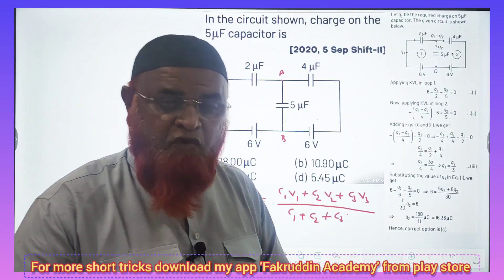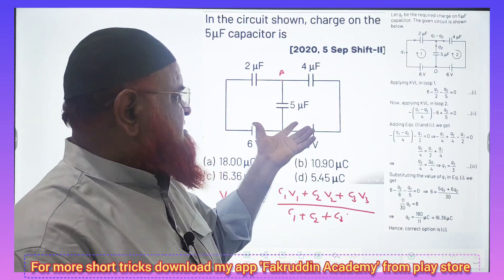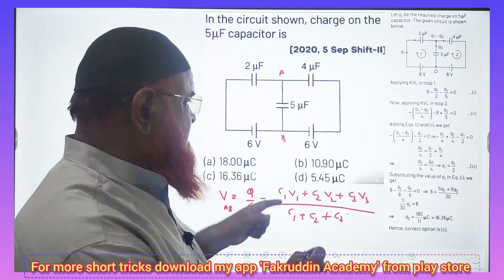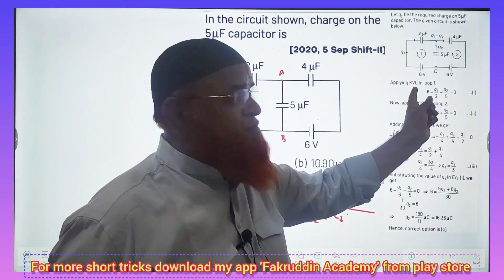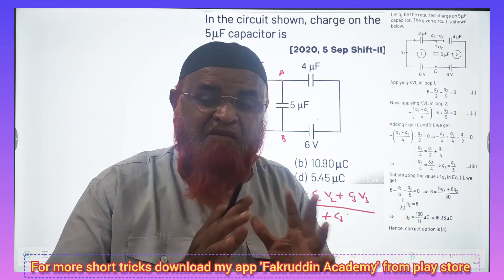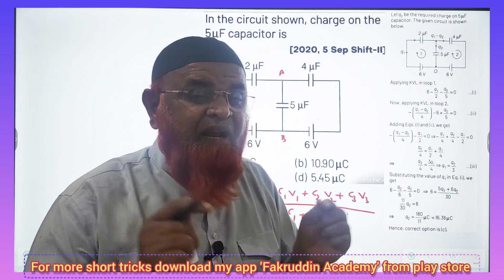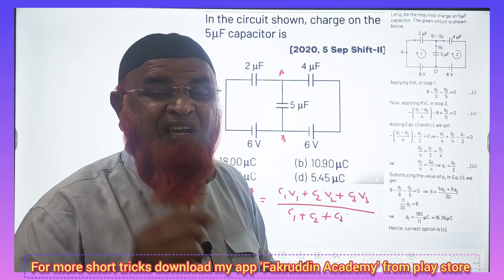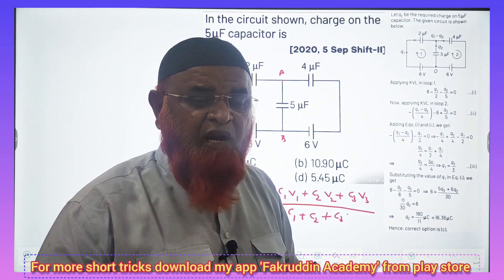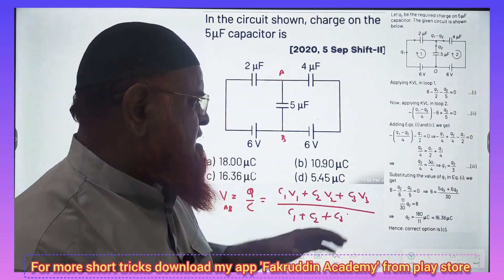My dear students, today I am going to discuss a wonderful short trick regarding capacitors in series and parallel. You can see this complex circuit, where Kirchhoff's voltage law has been applied to solve the problem. This is a very complex method and wastes a lot of time. In NEET and JEE Mains, you have to solve problems in less than one minute, but I will teach you a method to do it in just 10 to 15 seconds.